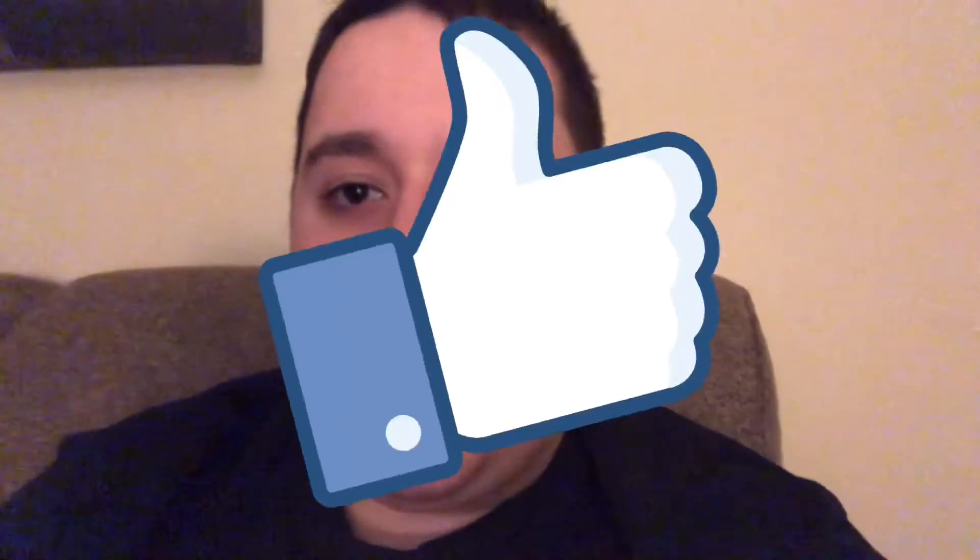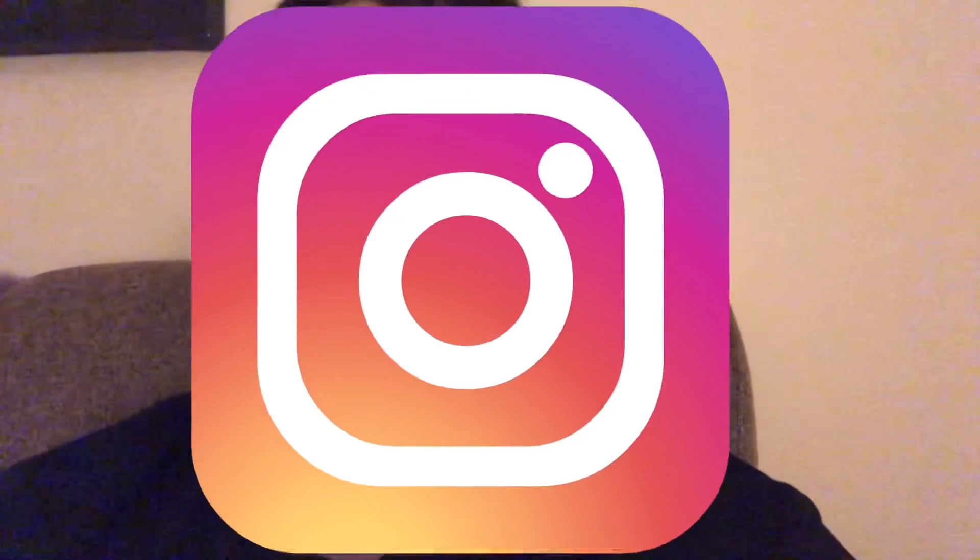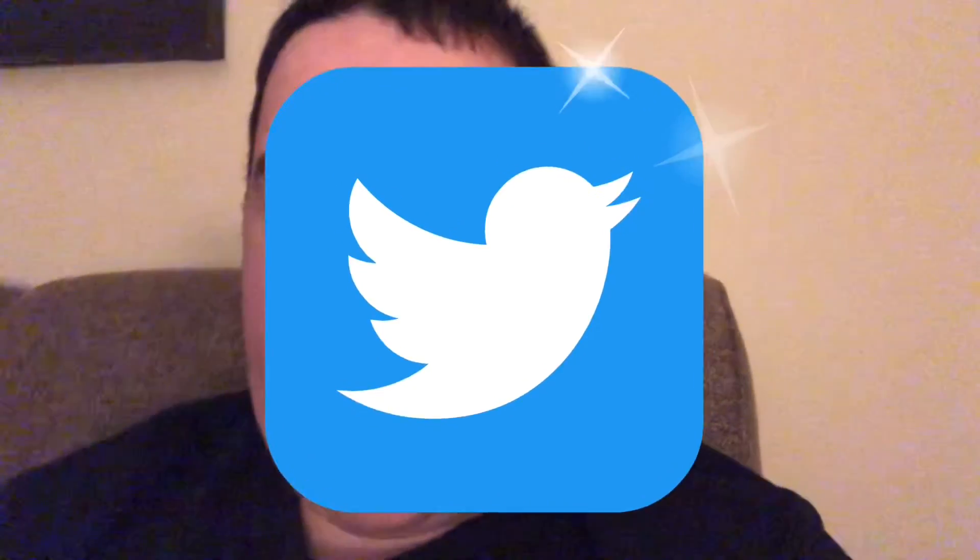Stay tuned for the next video. That's gonna be it for today guys — thank you so much for watching and I'll see you guys next time. Peace out. One more thing: please make sure to like, subscribe, share this with your friends, and be sure to check me out on Instagram and Twitter where I'll have all the latest news and updates about upcoming videos for this channel. Links are down in the description below. Peace out, bye!